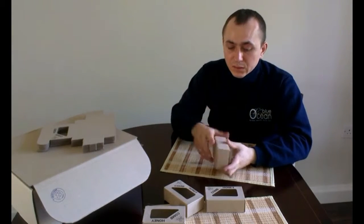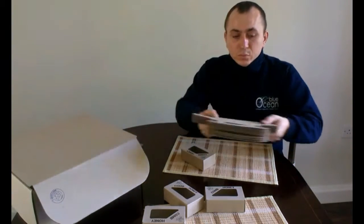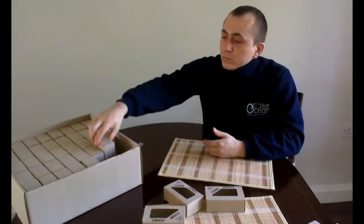When it's complete, you just have to put in the comb honey and label it. Then you can store it in the same box that we sent you the original sections in.